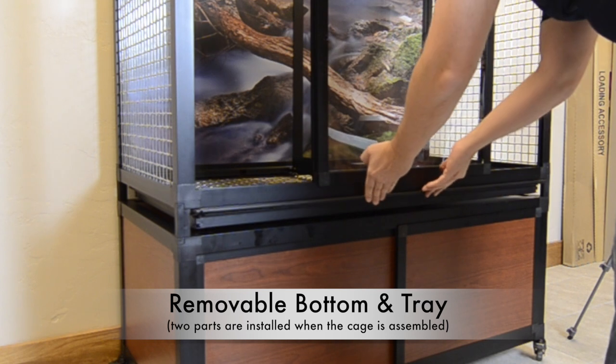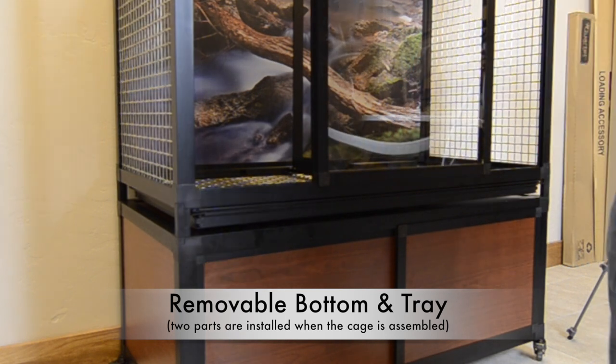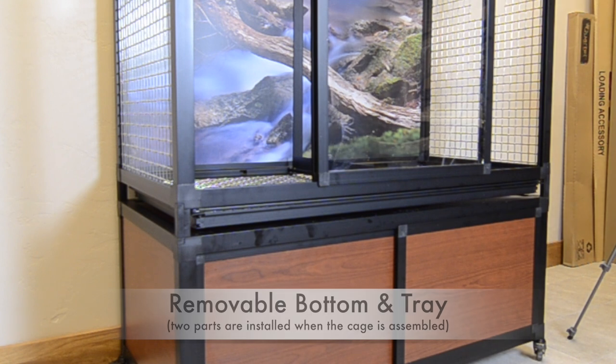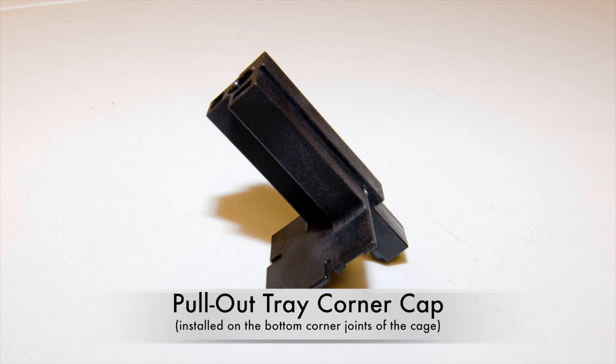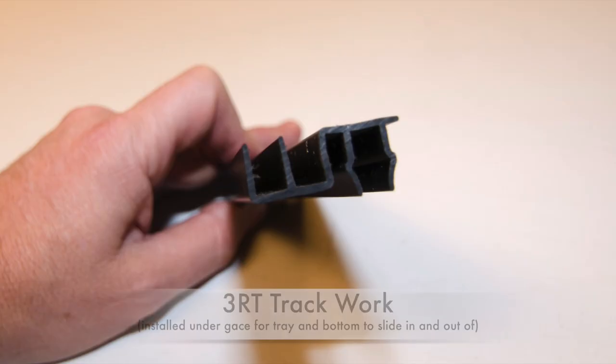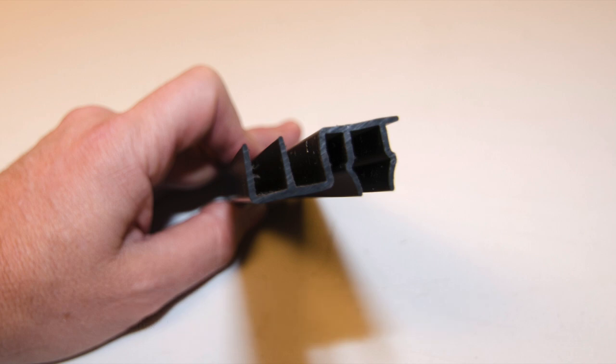If your enclosure includes a removable bottom and pull-out tray, the parts from that accessory that you will need during the assembly of the cage will include: Pull-out Tray Corner Cap, which will be attached to the bottom of the cage to create space for the sliding bottom and tray; and 3RT Track Work, which will snap into the bottom frame of the cage and provide the tracks which the bottom and tray will slide in and out of.